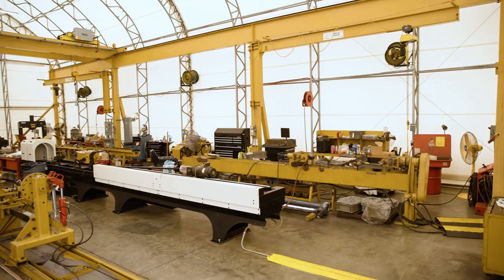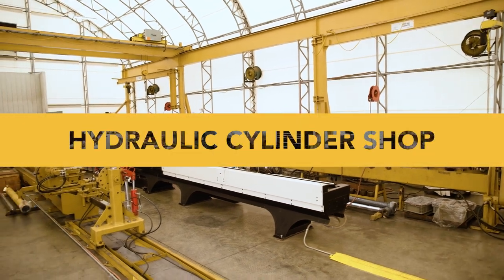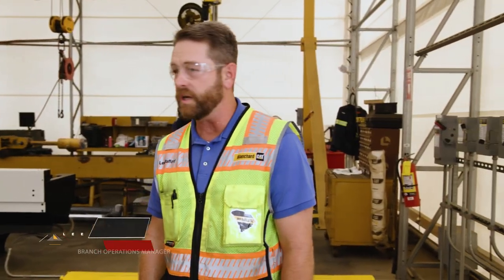Hello, welcome to Blanchard Machinery. This is the hydraulic cylinder shop where we tear down the cylinders and rebuild them for our customers.